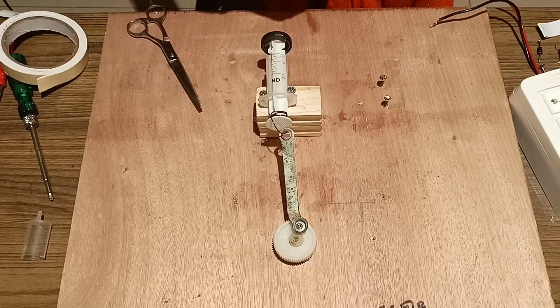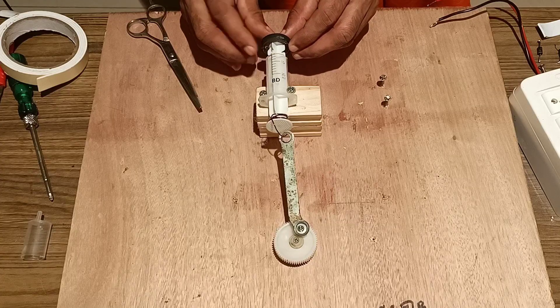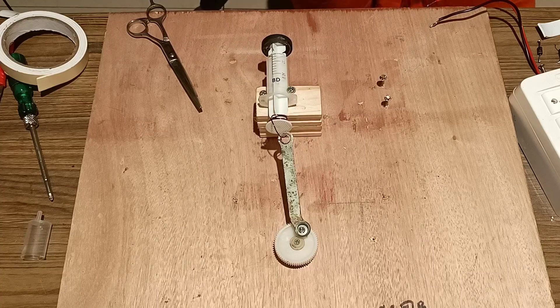We fix tape so that the magnet is tightly fixed to the piston.